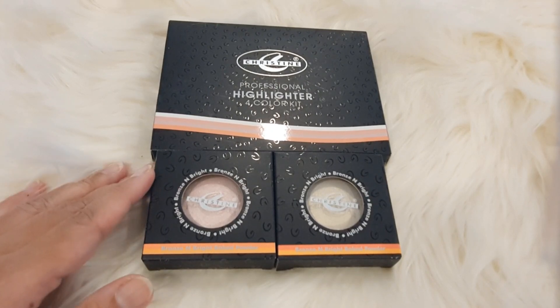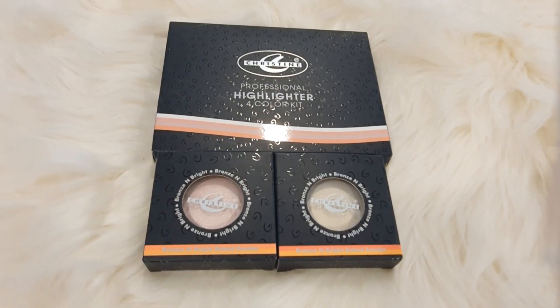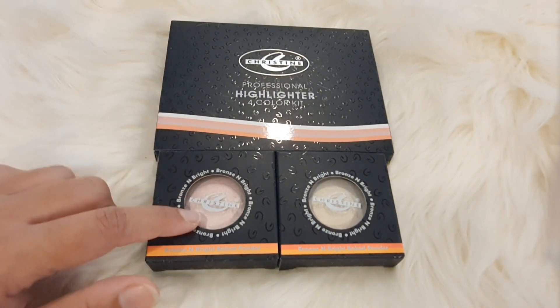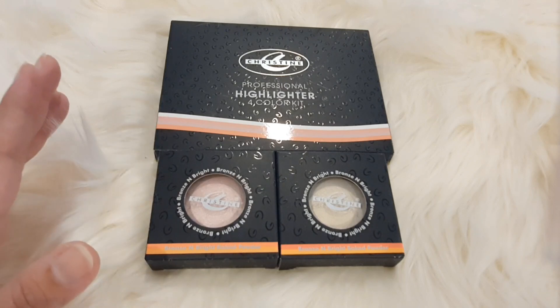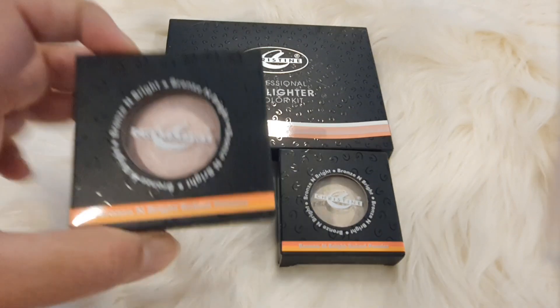Assalamualaikum everyone! Welcome back to my channel. Today I will discuss the highlighters with Christine. I will unbox these new products and share swatches with you, so let's get started.